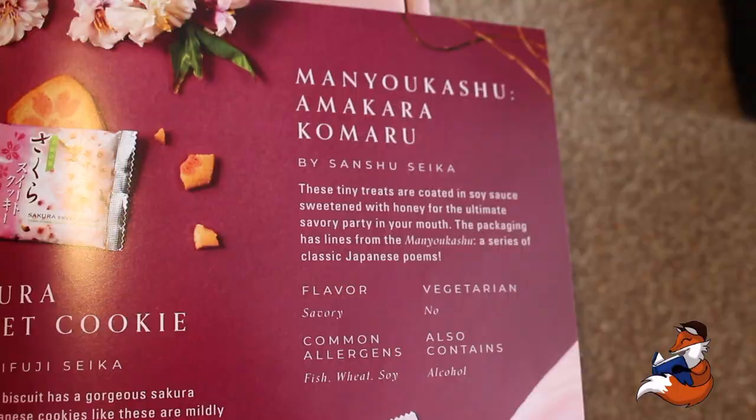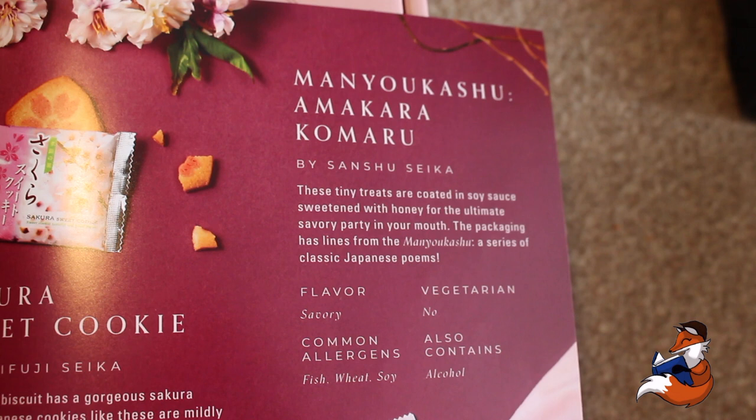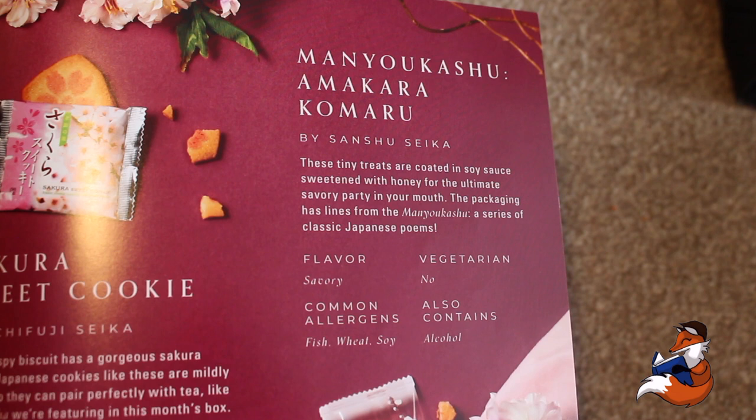The next snack — these little ones are the Manyoshu Amakara Komaru, from Saitama, another double-snack prefecture. I have also tried these ones and they are amazing. They are by Sanchu Seika. These tiny treats are coated in soy sauce sweetened with honey for the ultimate savoury party in your mouth. The packaging has lines of the Manyoshu, a series of classic Japanese poems.